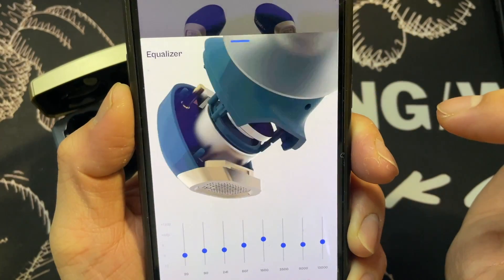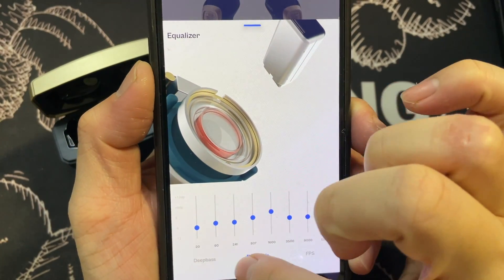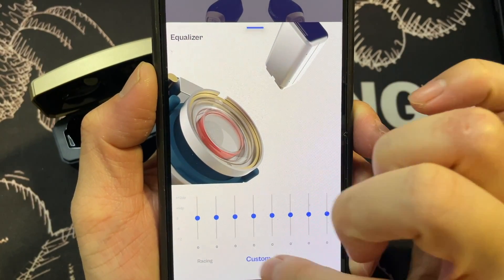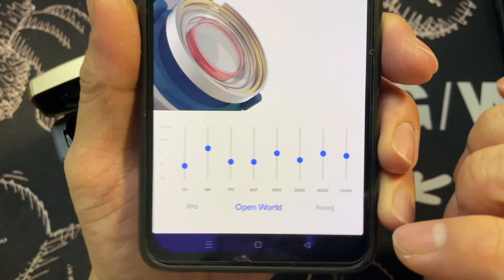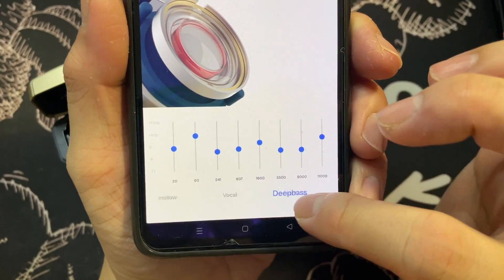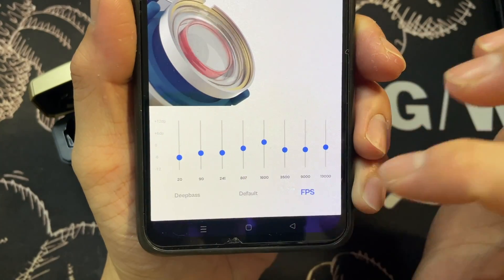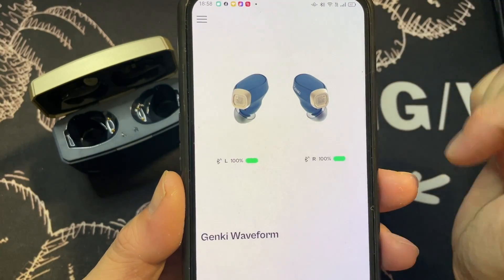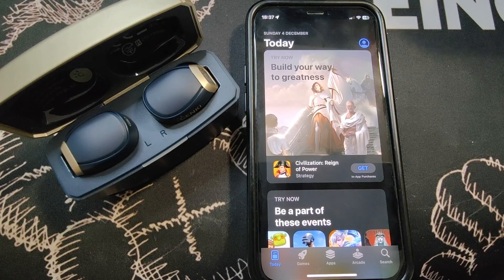Going to the equalizer — the animation is really nice. You can scroll through various options. There are EQ presets for gaming: racing, open world, first person shooter; and general presets: default, deep bass, vocal, mellow, bright. I usually set it to default. That covers the installation and first impressions of the Genki Waveform app on Android.